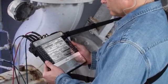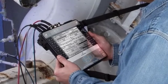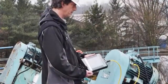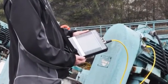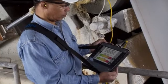AMS 2140 Coast Down Peak Hold Measurements. In this tutorial, I will show you how to collect peak hold measurements while the machine is in coast down using the AMS 2140.